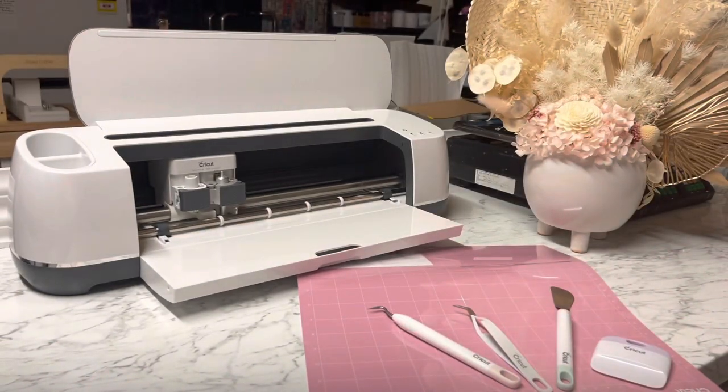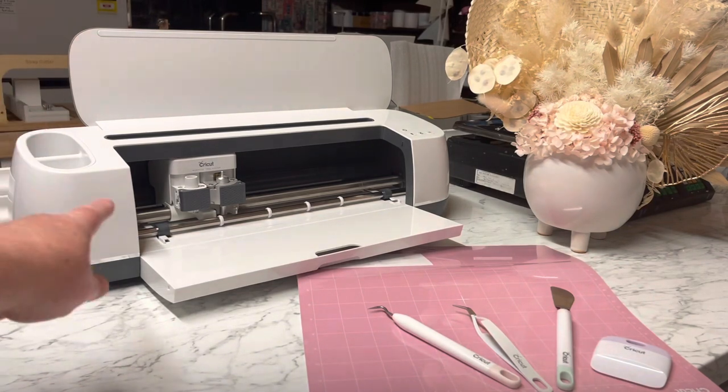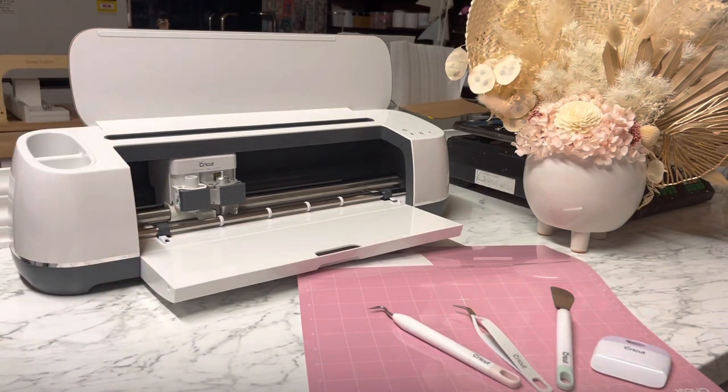To make these we just simply need some card or some other products and of course we need the Cricut machine. In front of me here are some utensils that you can use. You definitely need these, and Cricut have so many accessories that you can purchase from different stores. If you're in Australia, Spotlight does have all the Cricut accessories, including the mats and so on.